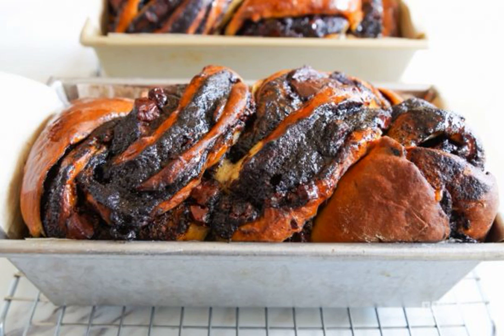This dish is rightfully considered a Russian folk dish. The recipe is good because it is easy to knead the dough. For the grandmother, the glaze will give a lot of joy to your loved ones with this dessert.